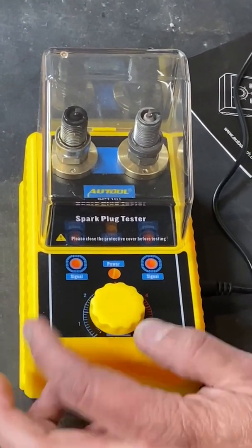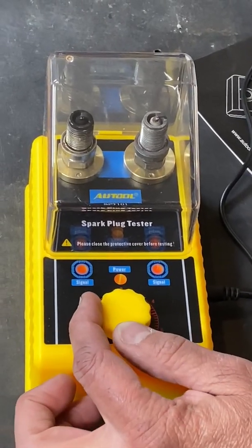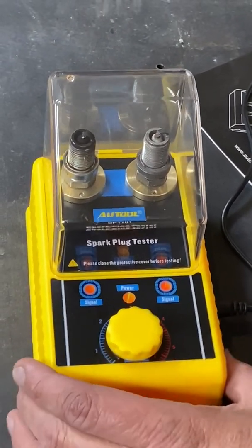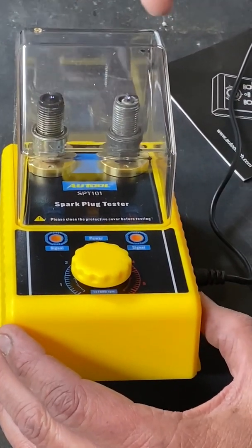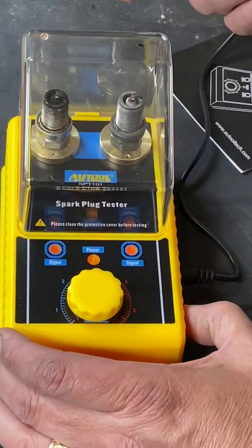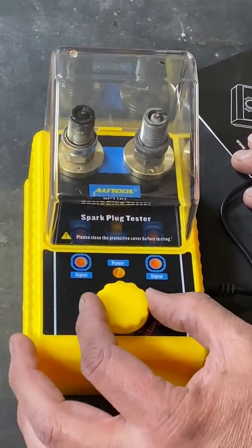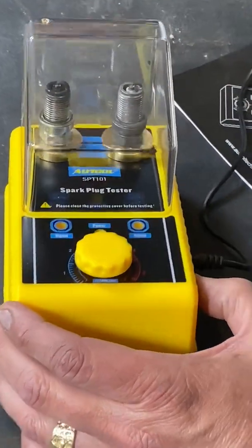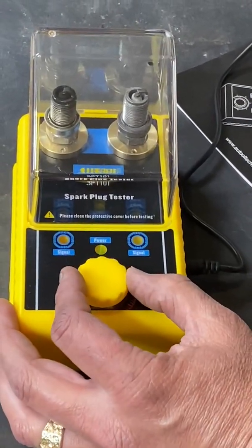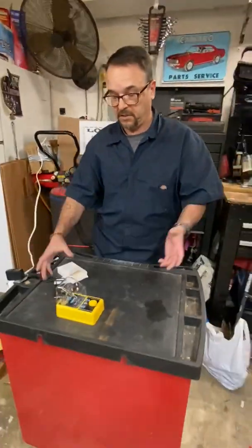At 4,000 RPMs and 5,000 RPMs they're both firing, but obviously the good spark plug is firing a lot better. I think this is truly evident only at lower RPMs where you can actually see that this plug is going to cause you some problems, and the other one won't. Overall I'm pretty impressed — I didn't know such a device existed.